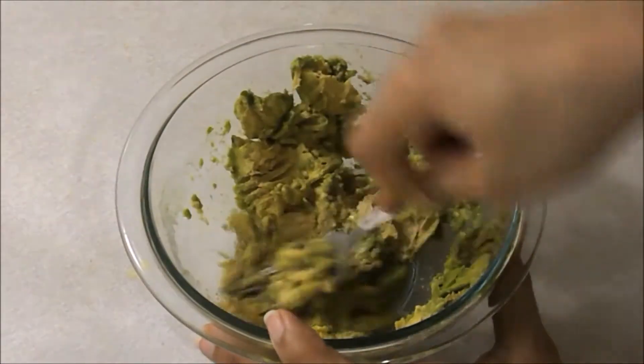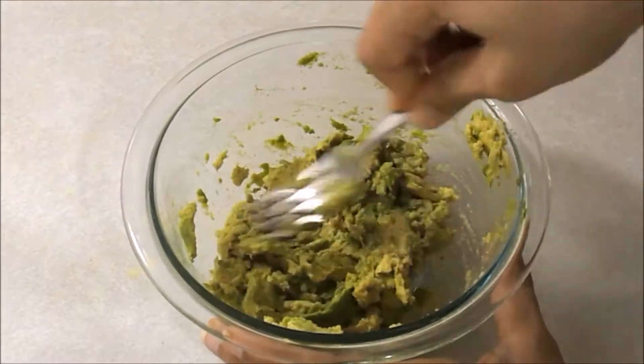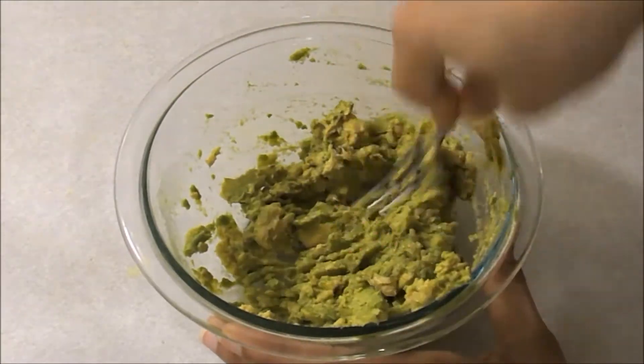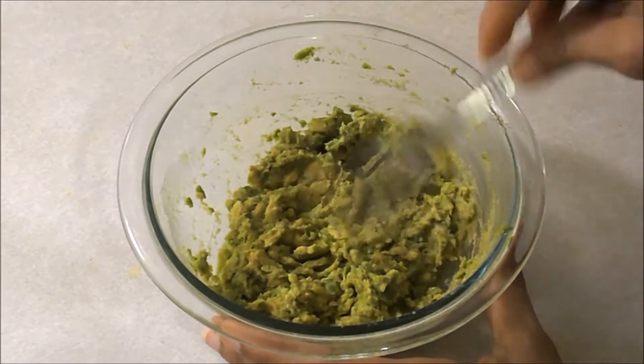I will smash it. I will smash it for my sandwich. I will smash it in small chunks. You will add pieces.